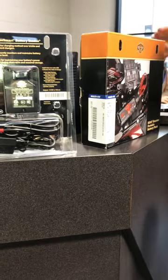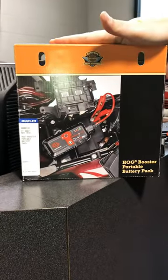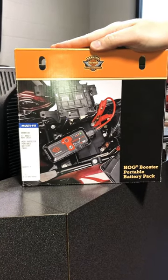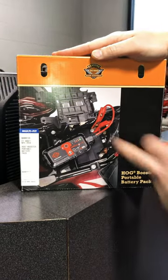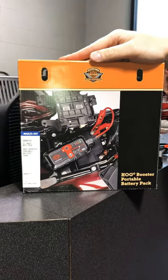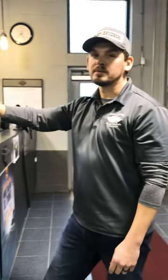So with that covered, this brings us to this guy. If your battery is dead and you're on the road, this thing is a lifesaver. You charge it at home — it's basically a jump box, a portable battery pack as Harley calls it. It plugs directly to your battery terminals. This thing works like a champ as long as you keep it charged up. But that's pretty much it when it comes to keeping your bike running. Thanks.